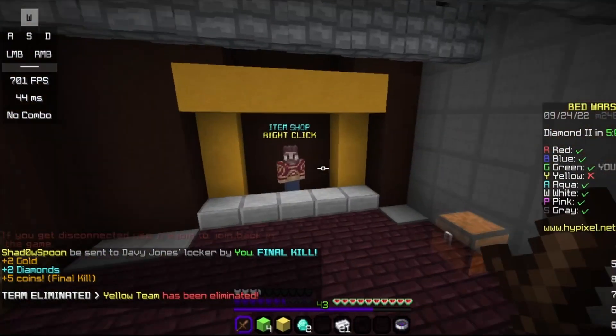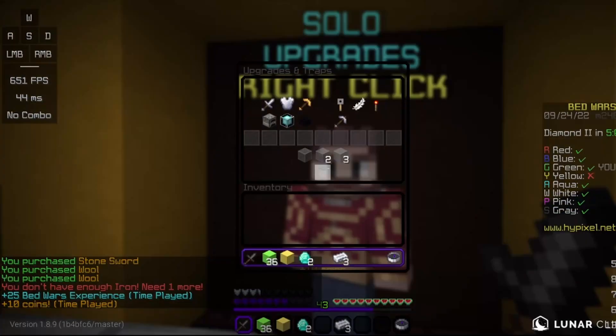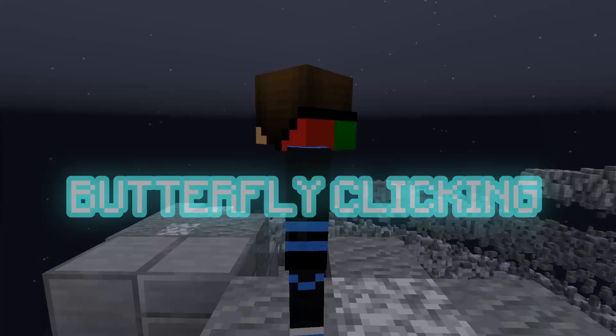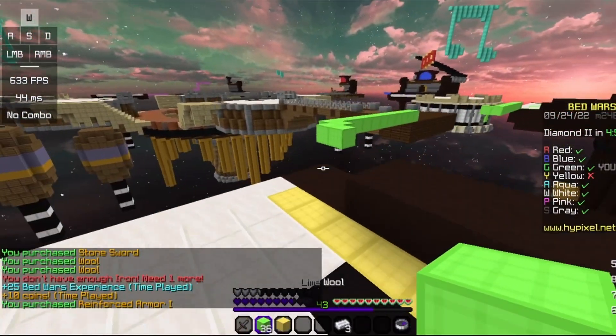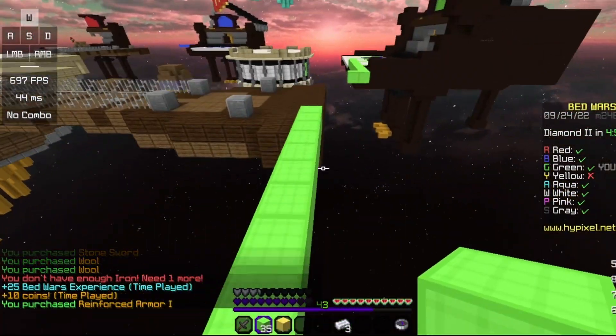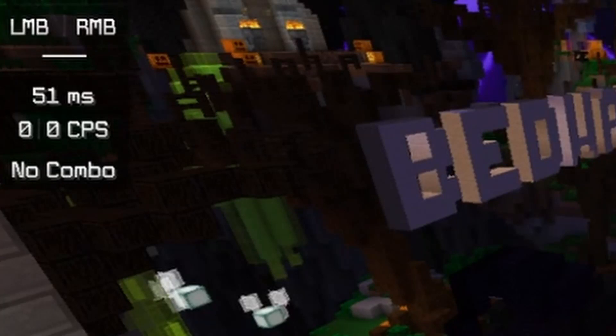If you're the type of person that drag clicks during PvP, then this is the mouse for you. There's just enough space for your finger, and with the grip tape on, your finger won't slip off. There's not a lot of room to butterfly click on this mouse — you can still do it, but your fingers will probably slip off. This mouse can double click, but it's really hard — I still can't do it consistently.